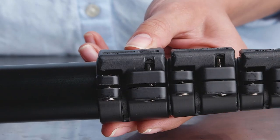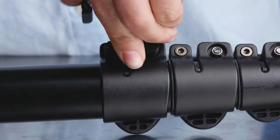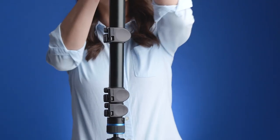With the flip lock in a closed position, adjust the tension of the flip lock nut with the included clip tool. Use quarter turns until the leg no longer slips under weight. Test out this adjustment by putting pressure on the leg.